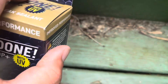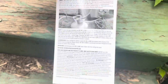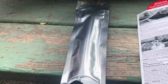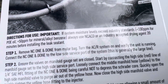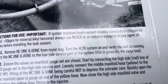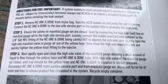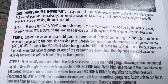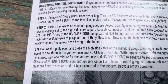Alright, let's get going. Unboxing the One and Done leak stop — you get an instruction card and the actual leak stop solution in this bag. Reading the directions: if system moisture levels exceed industry standards, always use an industry-accepted drying agent 20 minutes before installing. We're pretty dry so we don't have to worry about that. Connect the NC One and Done to the low-side service port — generally the large line.